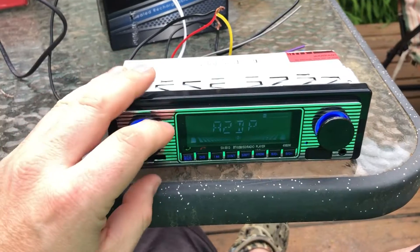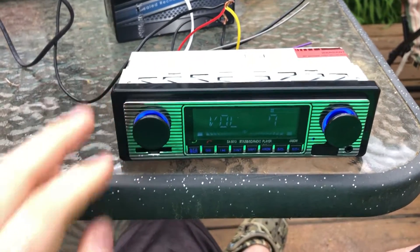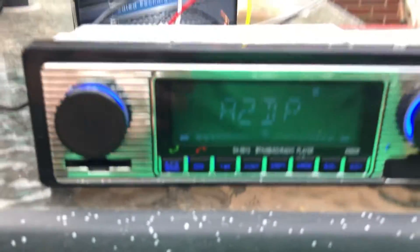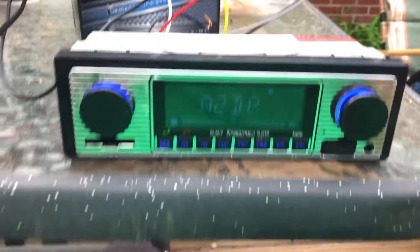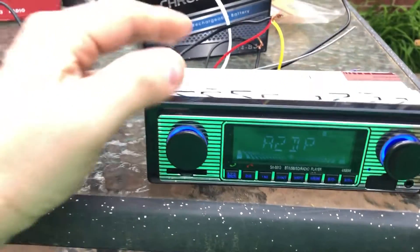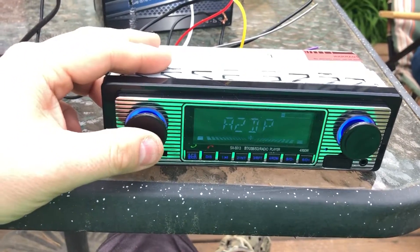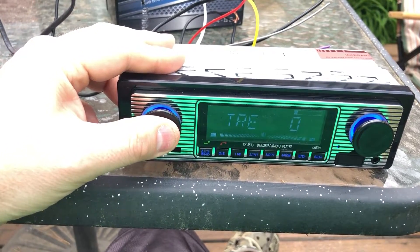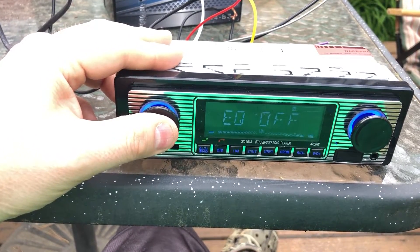I did get some people — let me turn this down a little bit — complaining about it not being that bright. I mean, it's bright out here and I can see it pretty good. I don't know if some people's are just really dim or what. I didn't see a thing for brightness on the settings by clicking this in.